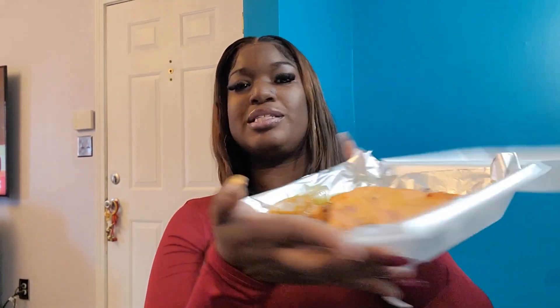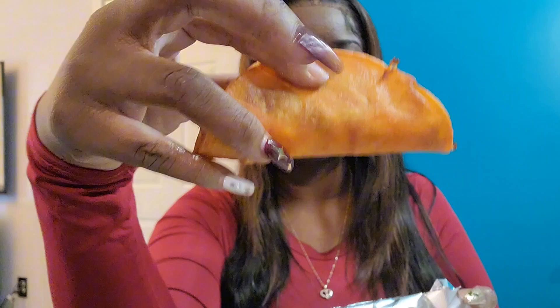Yes y'all, you know I love tacos. This is how they're looking — okay, I like this. It was actually fried really good. Let's go ahead and get into this part. I'm gonna try it without the sauce first.